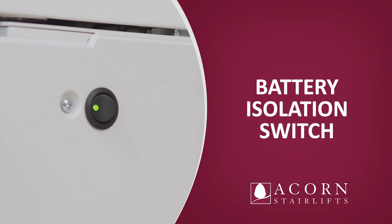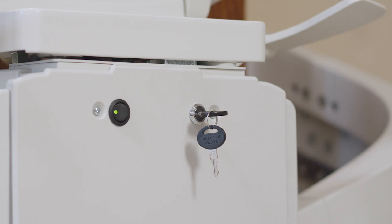Battery isolation switch. The battery isolation switch can be found under the seat to the left of the key. The switch should remain on at all times. Failing to do so will result in the batteries losing their charge and will not be covered under the warranty terms and conditions.